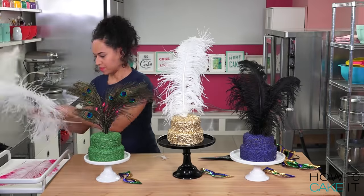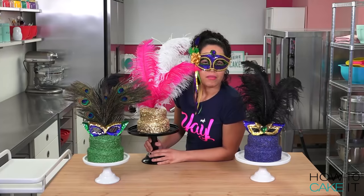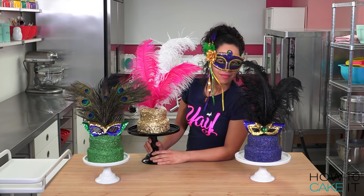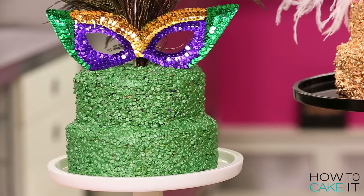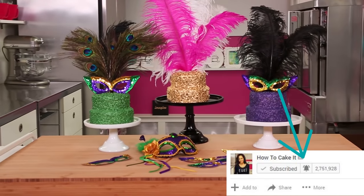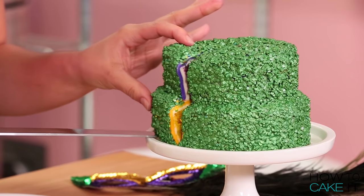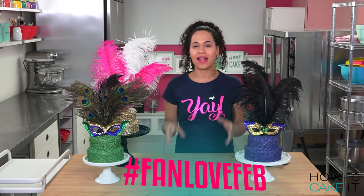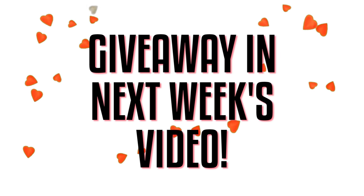Mardi Gras! I'm Yolanda. Please subscribe to this channel and take the time to hit the notification bell — it really means a lot. Don't forget Fan Love Feb is still on, so remember to leave a comment on your favorite How to Cake It video using the hashtag fanlovefeb and let us know why. Because one of you is going to win an awesome giveaway next week.